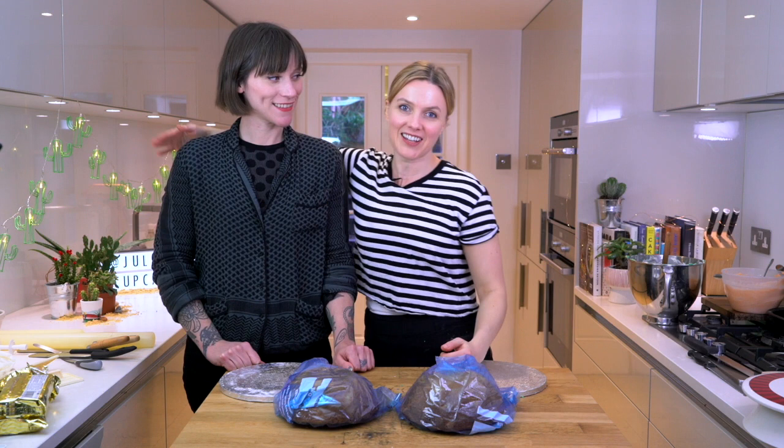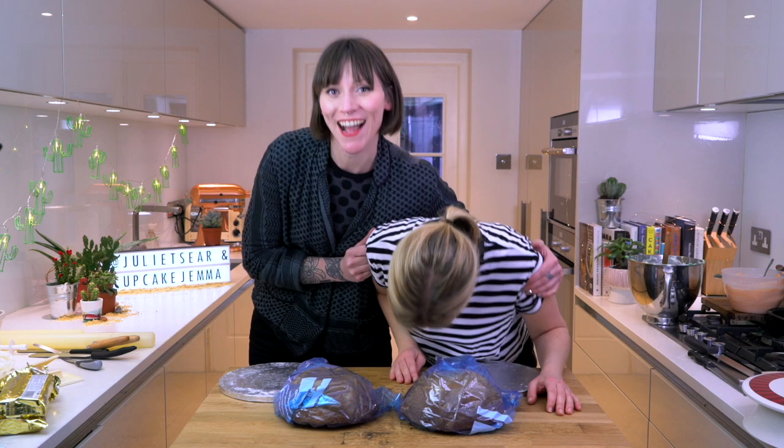Hello and hello. Hello. Hello my friend Cupcake Gemma. Welcome to my tiny kitchen. That was a bit awkward wasn't it?